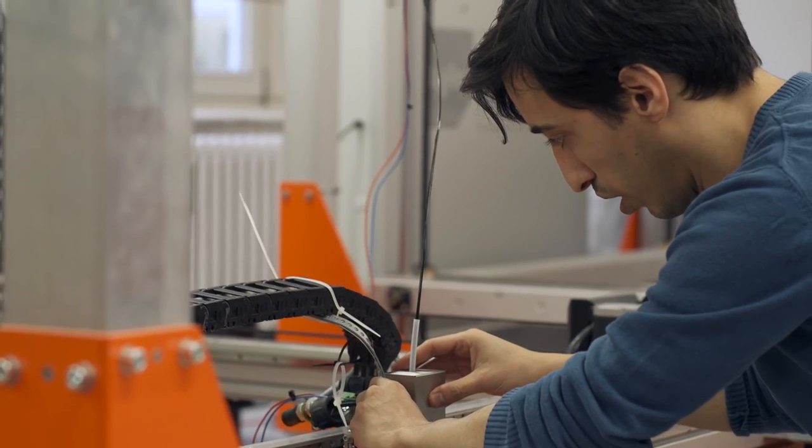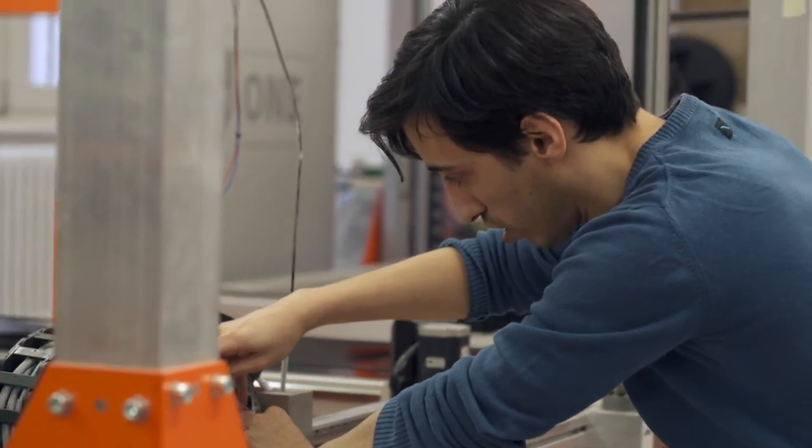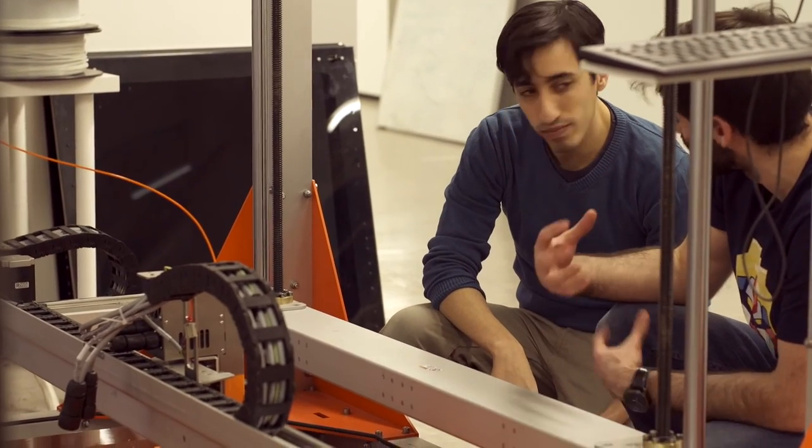Violins today are made as they were made a few hundred years ago. They had wood carving tools. With 3D printers, we have endless possibilities, freedom of design. It's a beginning of a lifetime of research — of new designs, new shapes, new sounds, new instruments. So we're going to see them.